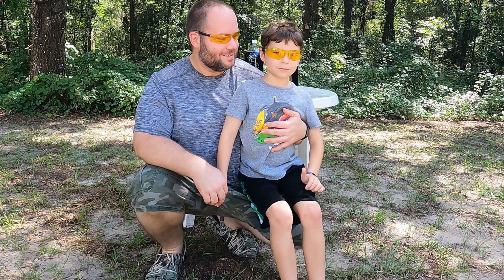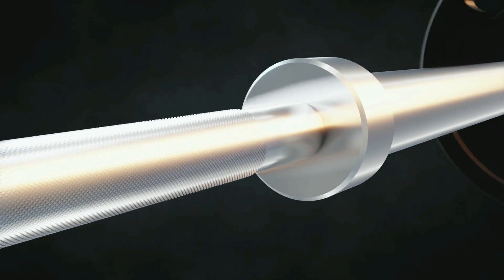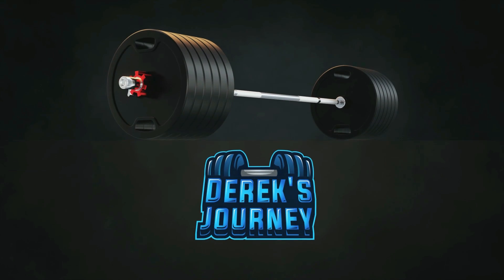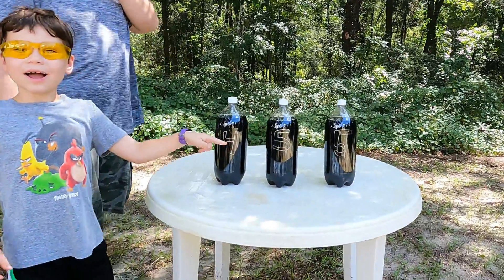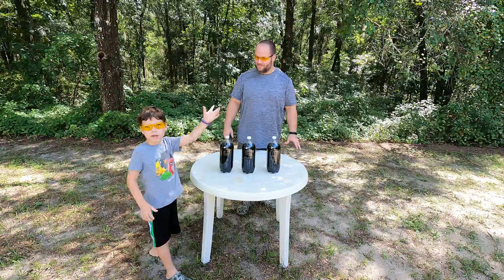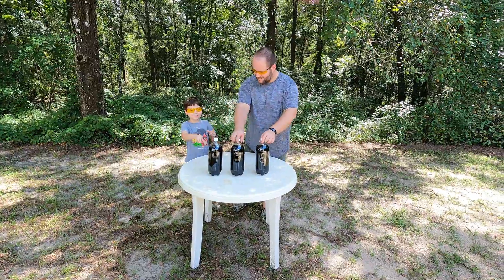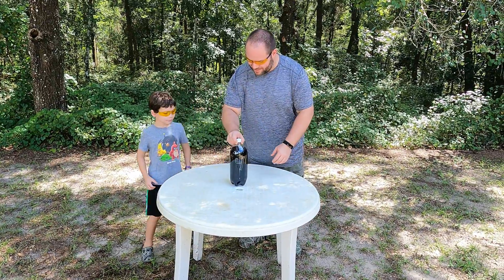How many Mentos are we gonna stick in the first one? Let's take a look at the back. Four, five — five. So we're gonna do four in this one and then we're gonna do both five at the same time. That makes 14. Let's take these two away. All right, so we're gonna do this one first.